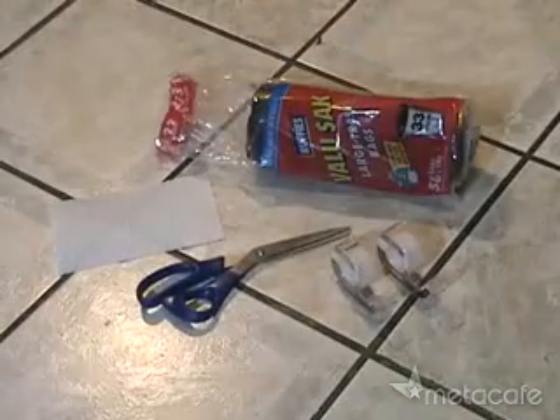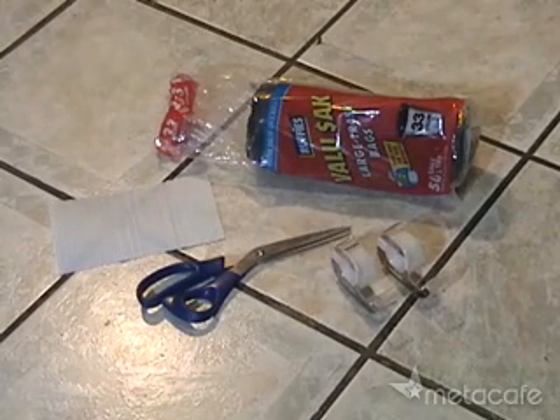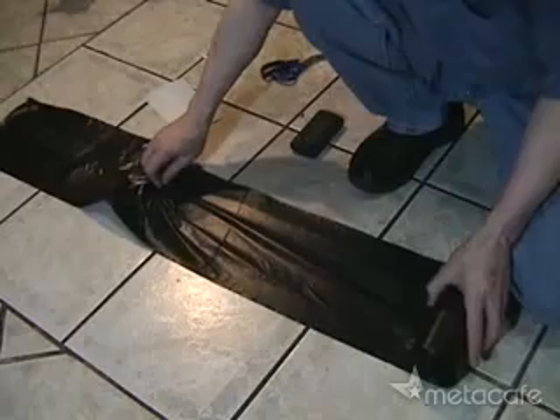How would you like to make a huge hot air balloon that requires nothing but sunlight for power? And what if I told you it would cost next to nothing to make and require only some inexpensive trash bags and some tape? Well, it's true, and just wait until you see the results.